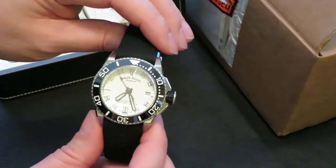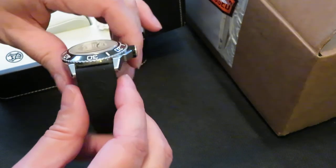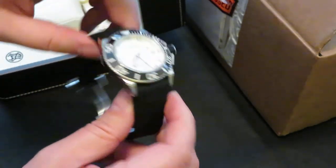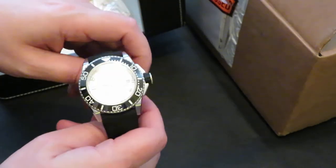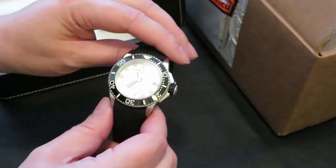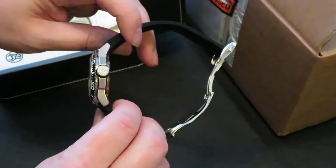It's advertised on their website as 44mm case, 13mm thick, approximately 52mm lug-to-lug. Then you've got a nice thick 24mm strap on it. Apparently it weighs 400 grams, but I think that's probably with the bracelet — I opted not to get the bracelet.